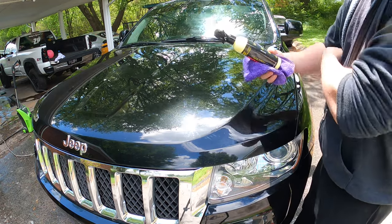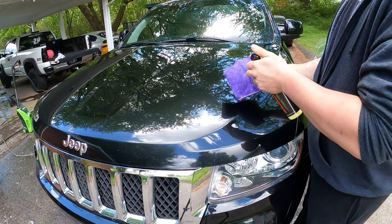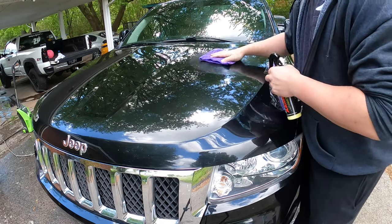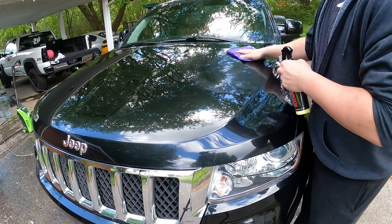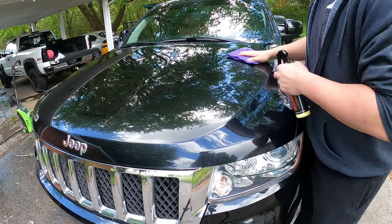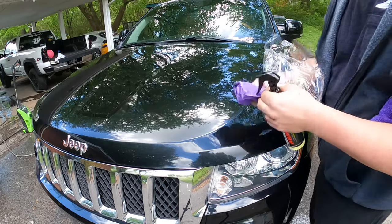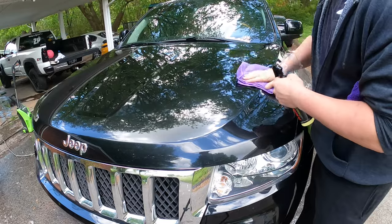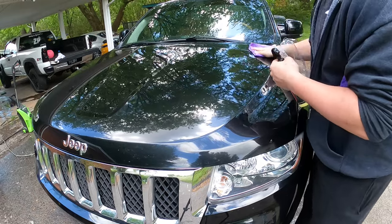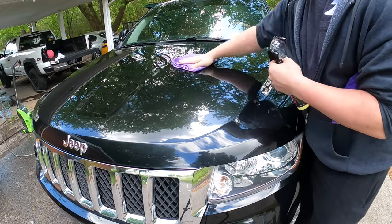Alright, cloth is damp. Let's spray this — just a couple little pumps. Should be good, a little pumps there. I'm not 100% sure exactly how to wipe this, but everywhere I've seen it says to do circular motions, so I'll go like that. Then we'll switch to our dry folded one and wipe until the haze is gone. The instructions say to make sure not to let it dry on the car — I'm sure it'll probably leave a weird film if you do. Just buff it out.